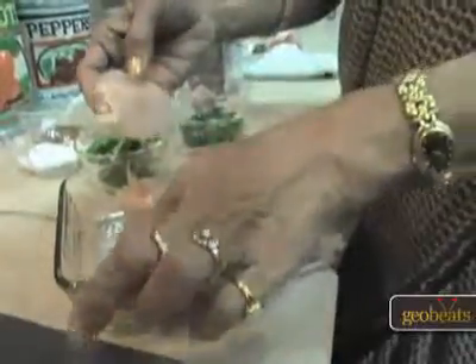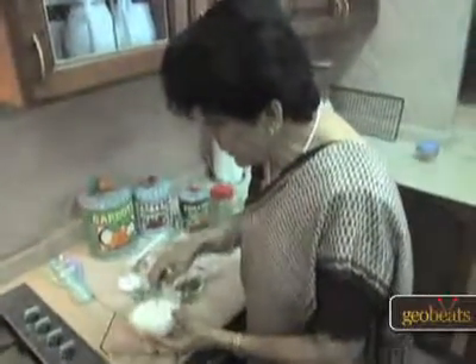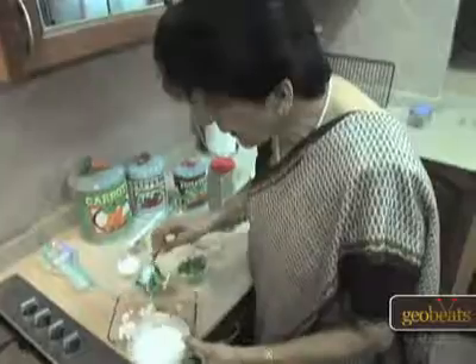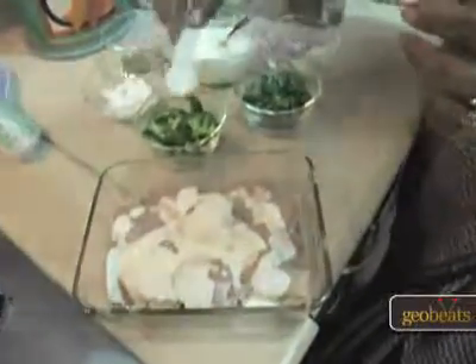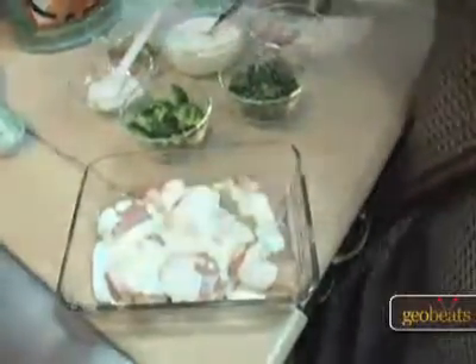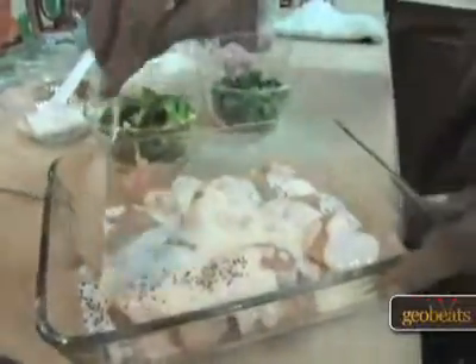Chicken Tikkas are made out of boneless chicken — it has been cut into small pieces. Now I'm going to marinate it by adding yogurt. I'm putting yogurt, a little bit of salt, and black pepper, and oil to make it a little greasy. Now after putting all these ingredients, I'm going to mix it and put it aside to marinate for a couple of hours.